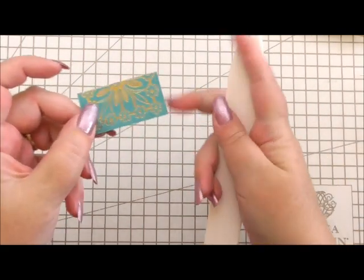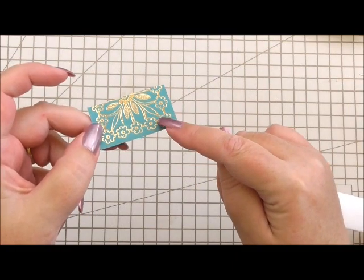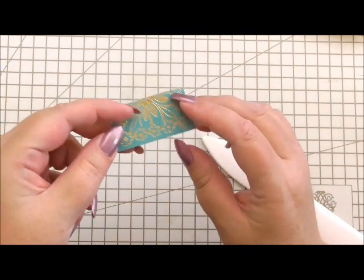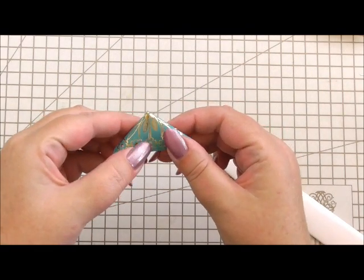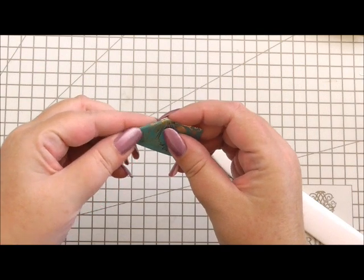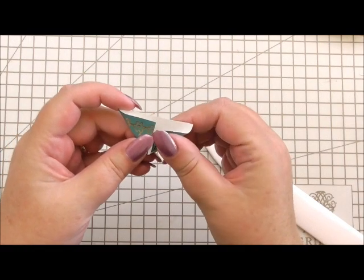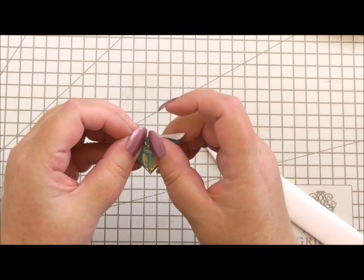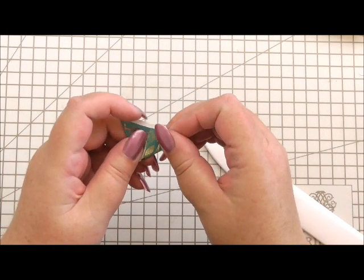Anna has some paper in the Charlotte collection that's peacock squares. I've taken one of the squares and cut it in half, and I'm simply going to fold from the center over, making sure that both sides at the back meet to make a nice triangle.